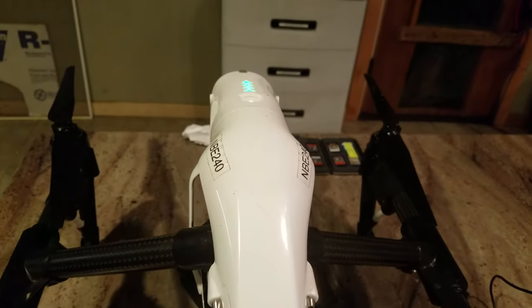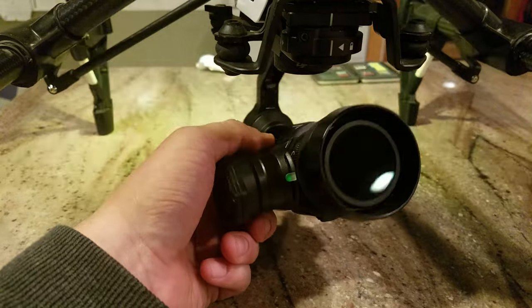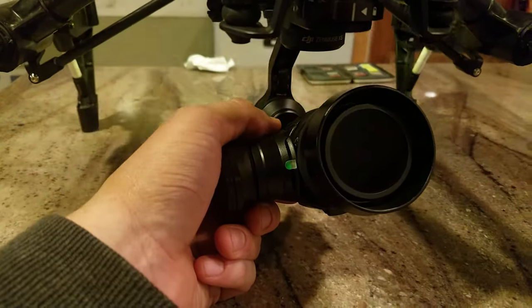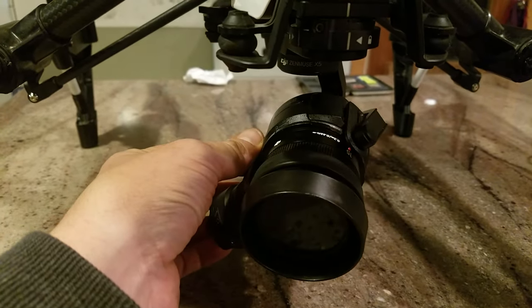Normal turn on. And it's limp, as you can see — nothing. You hear it turn on, almost like it's about to do something in the gimbal, but absolutely nothing comes on.